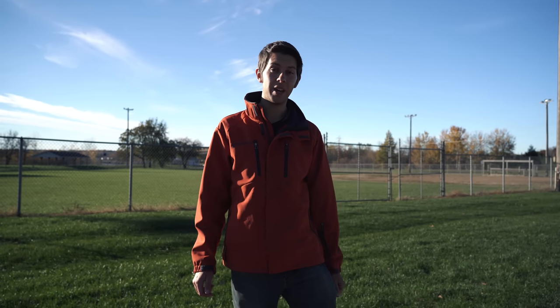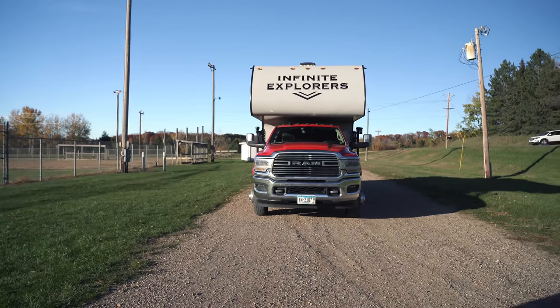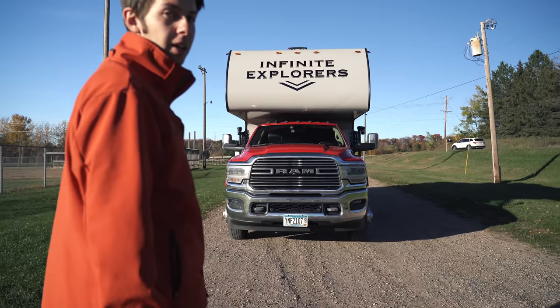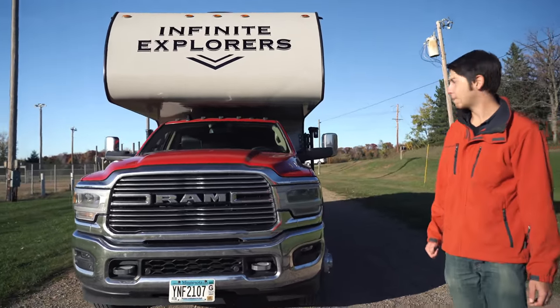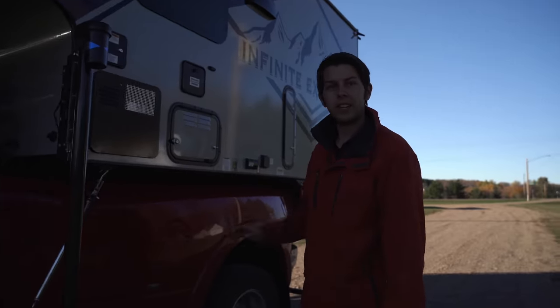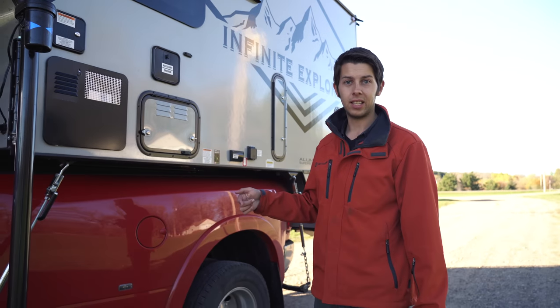Hey guys, it's Matt and Sarah with the Infinite Explorers and we've got some super awesome news to tell you. Today we have a new camper — this is our 2022 Arctic Fox 1150 and we did a custom wrap on it. We want to give you guys a little tour and show you what it's like, all the features that it's got. We're going to start over on this side first, go around and do all the exterior, and then we'll go inside.